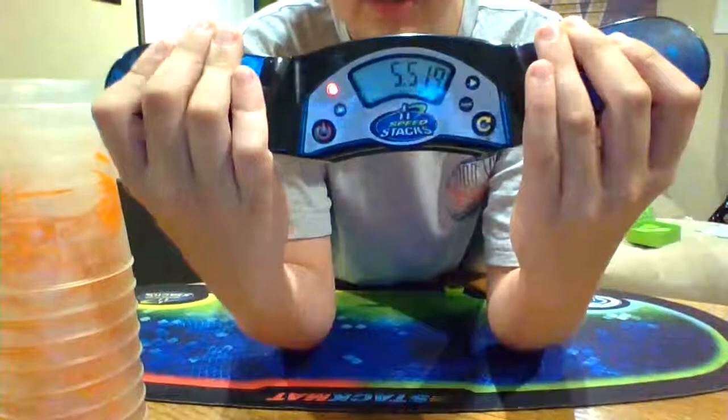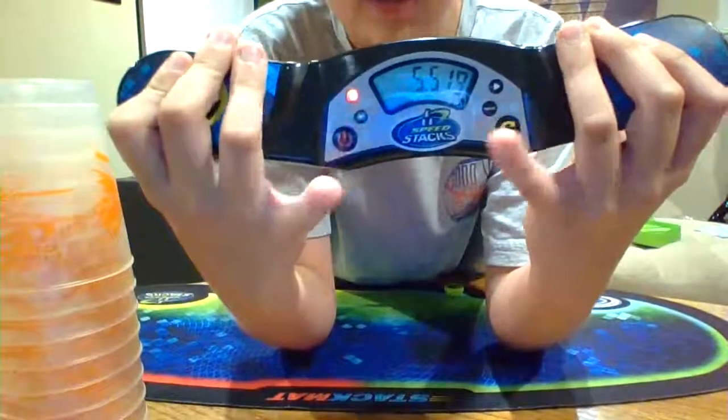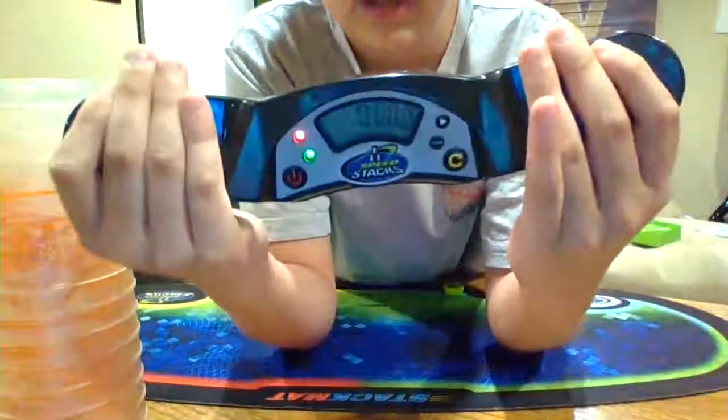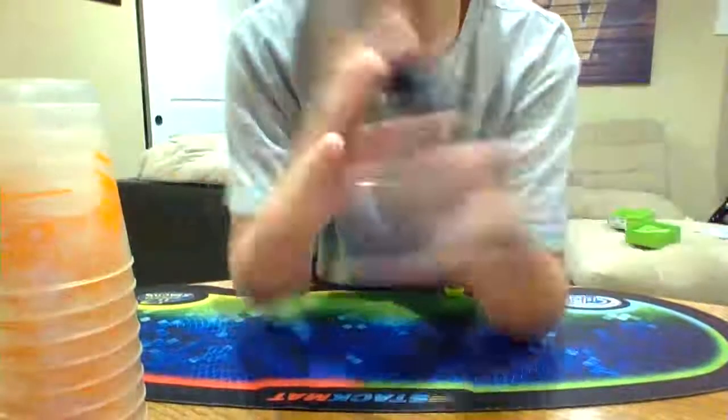If you want to start it again, notice how it's not getting green — that's because there's still a time showing. You need to press the restart button, and then you can do your times.